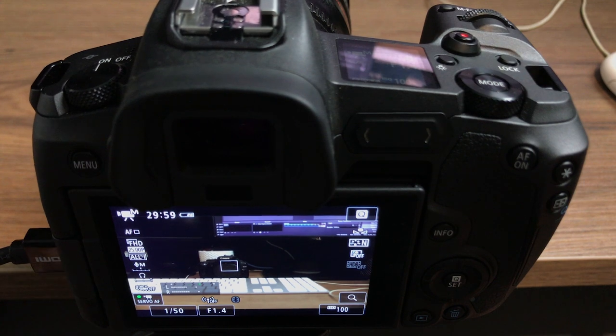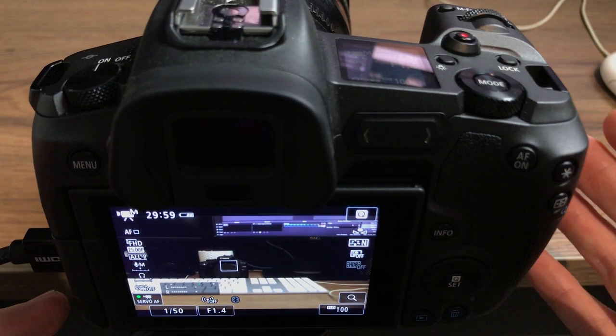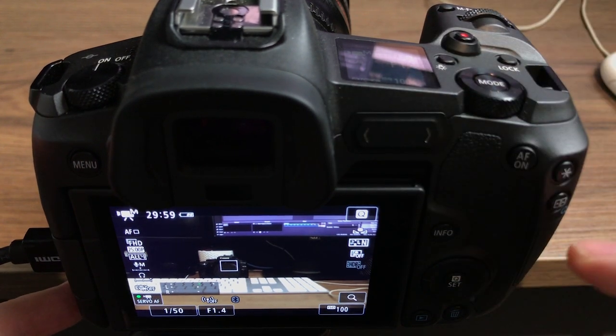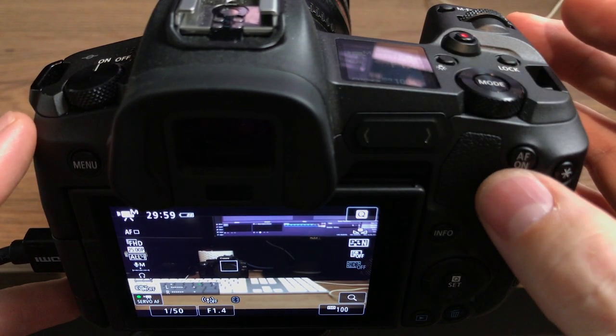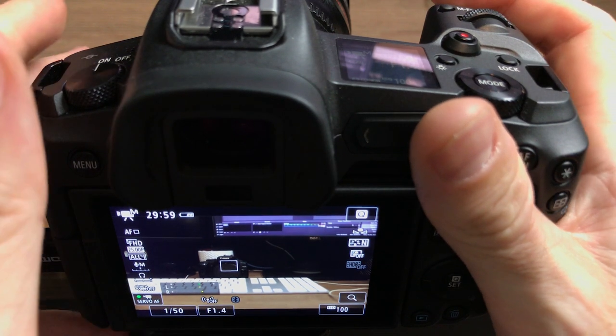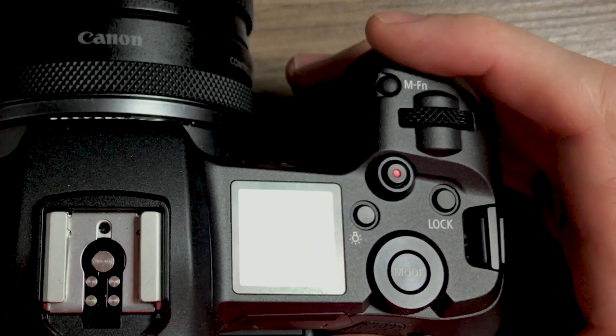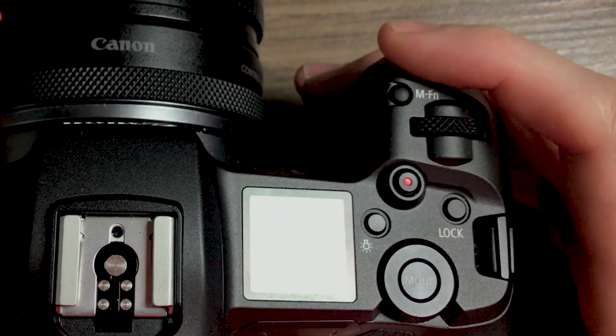Alright, now let's get straight into this video on the settings I use for the Canon EOS R. Here we are looking at the back of the EOS R. First of all, let's talk about ergonomics and layout. One thing I wasn't too keen on is that when I'm shooting and holding the camera, to get to the record button it feels a little bit awkward to come all the way back to it.